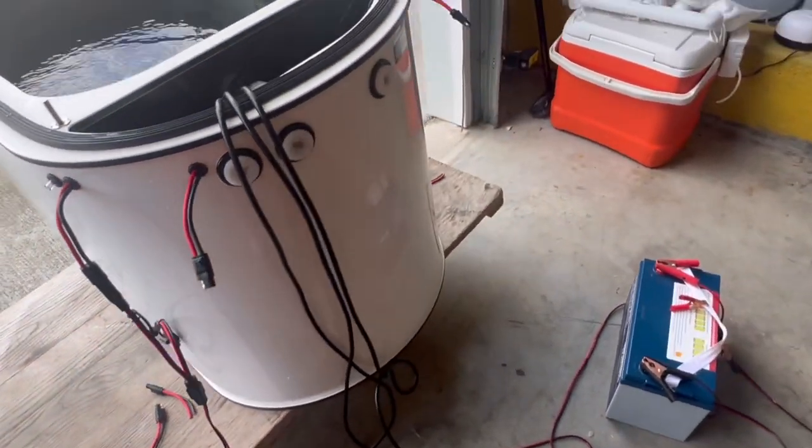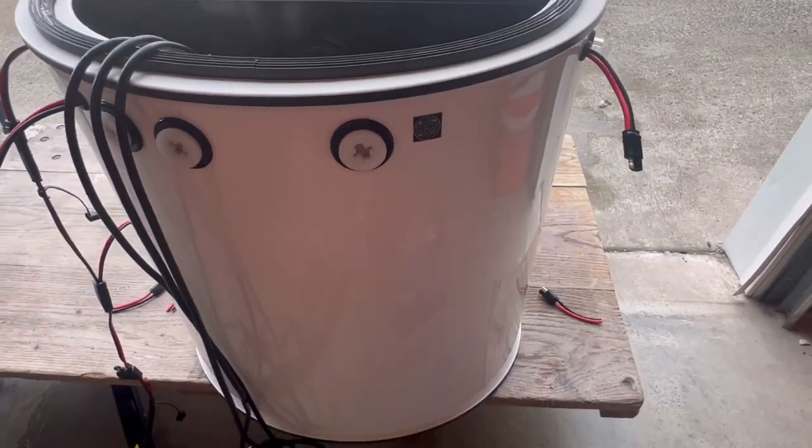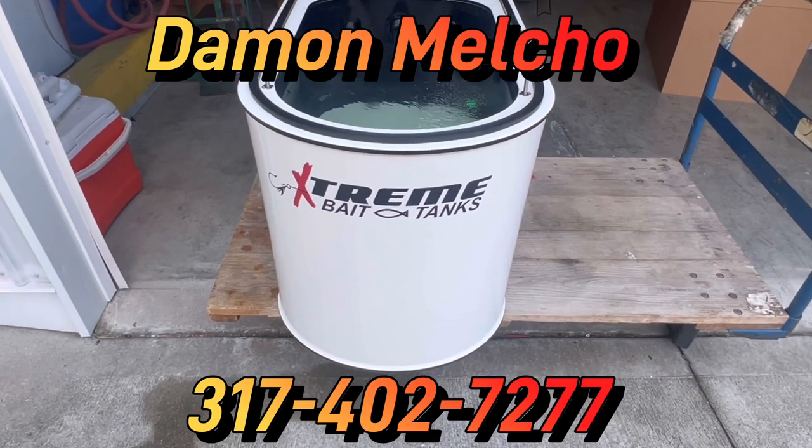12 volt LED. QR code for the online manual. This thing's ready to ship — just give us the word. If you have any questions give us a call. Until then, we hope you have an extreme day.